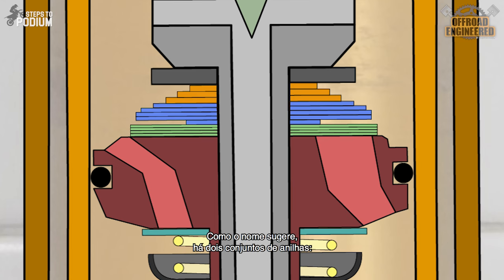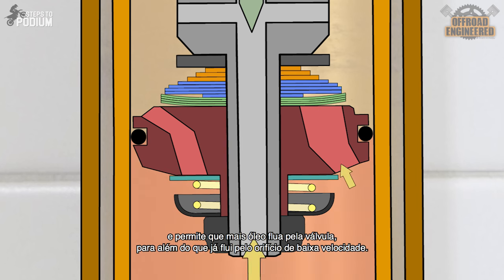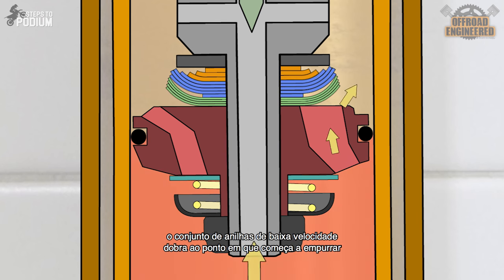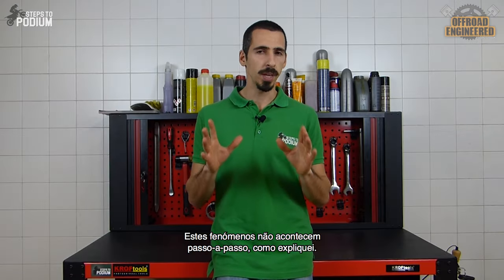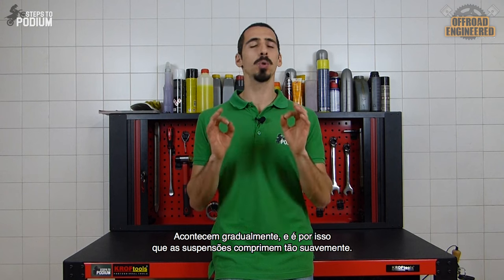Like the name implies, you have two stacks of shims. The shimstack blocking the ports is the low-speed damping shimstack. The second shimstack is the high-speed damping shimstack. During the compression stroke, the low-speed shimstack bends, allowing more oil to flow through the valve in addition to the oil going through the low-speed orifice. If that opening isn't enough to prevent the oil pressure from increasing, the low-speed damping shimstack keeps bending to a point where it starts pushing the stiffer high-speed damping shimstack, opening the ports even more. These phenomena don't take place step by step — they happen gradually, and that's why suspensions feel so smooth down the stroke.